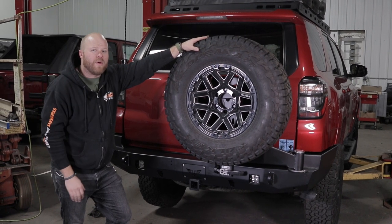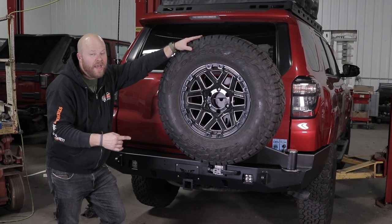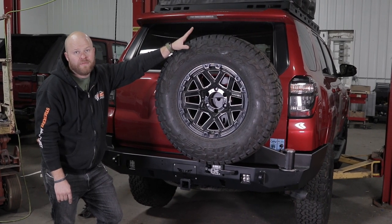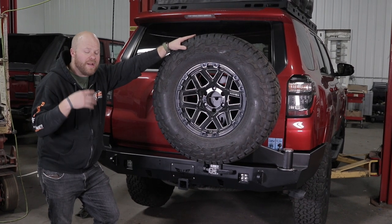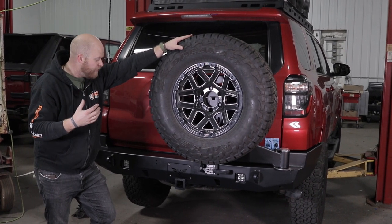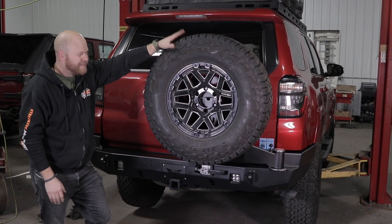Hey everyone, Darrell here from the Victory 4x4 Garage. Today I'm going to show you how to install our Strike Bumper and Adventure Swing on the 5th Gen Toyota 4Runner. Pretty great install, can't wait to show it to you. I do have to warn you, I have a bit of a cold, so if I'm chomping on a cough drop throughout the video, I don't mean to be rude, I'm just trying to continue talking to you. So let's get started.